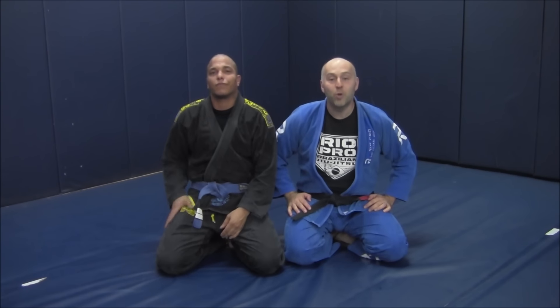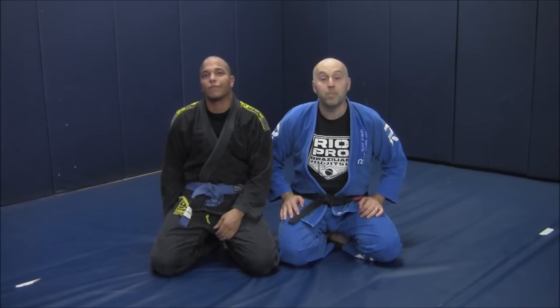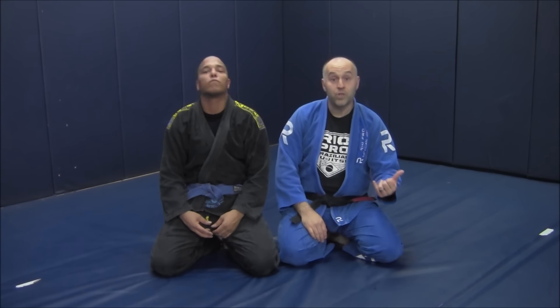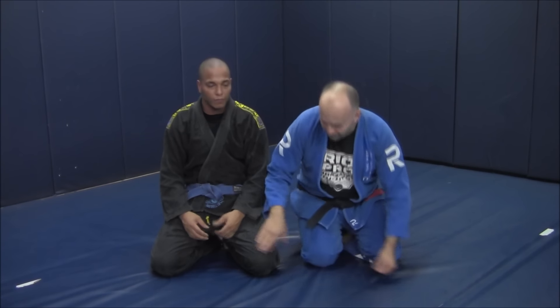Hey gang, Ante Jolich here, RealPro BJJ with my buddy Dominic. Today we're going to be working a complement to our scissor sweep — a unique opportunity that sometimes presents itself when our partner gets a particular alignment on us. It might stifle your scissor sweep, but it opens up this opportunity for a nice sub. So here we go.